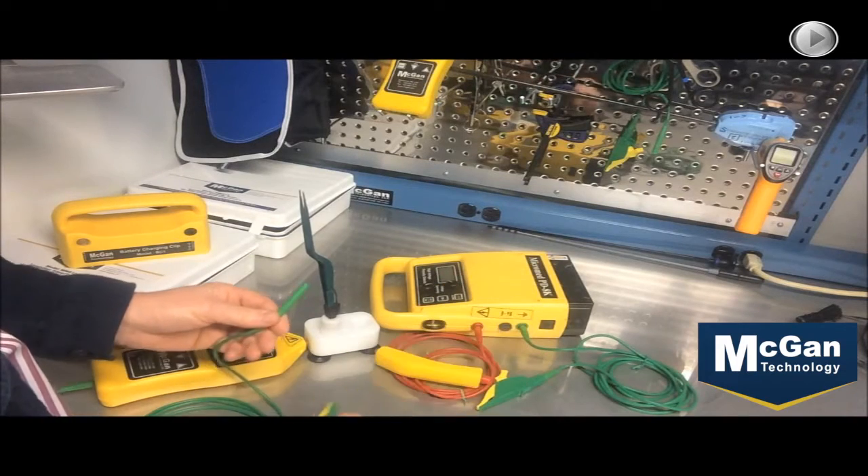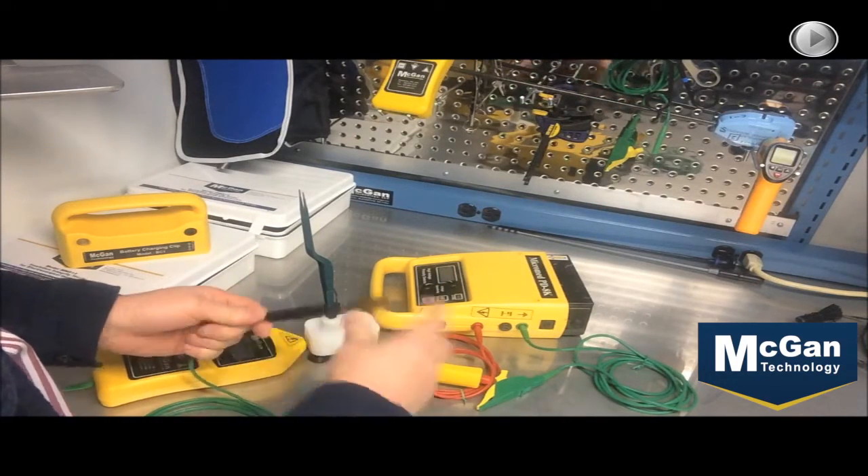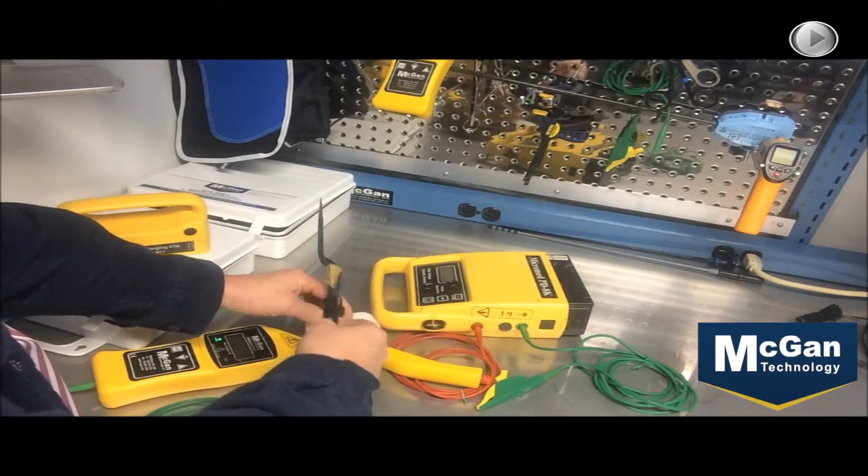We'll take the connector off the green wire, put the adapter on, insert the brush electrode, turn the unit on, and we're ready to test the instrument.